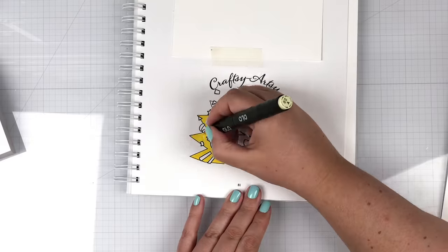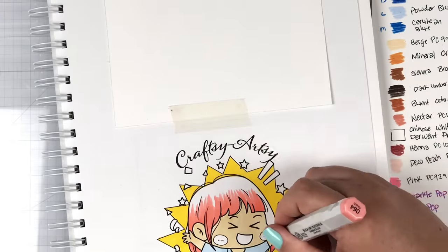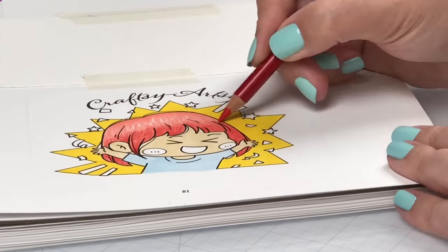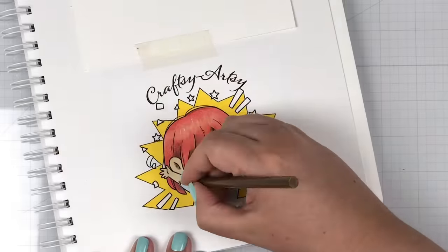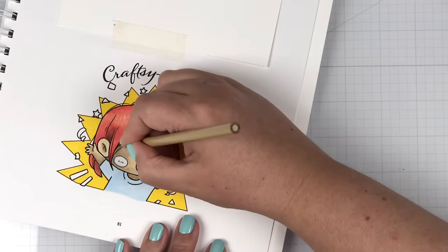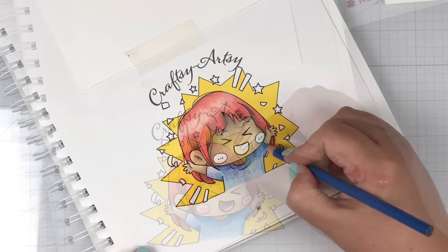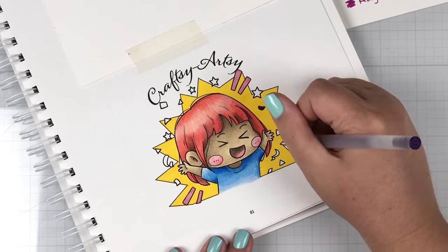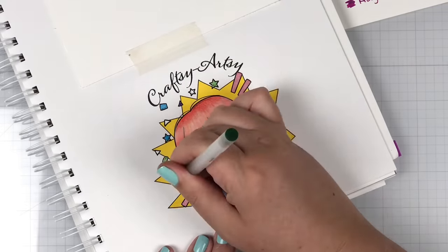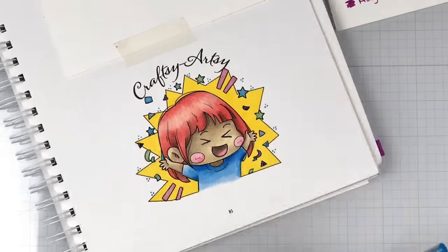Just like our therapeutic girl, the crafty artsy girl starts out with base layers of alcohol marker. Then I go ahead and build up the color of her skin, her hair, and her shirt, all with color pencils. Finally, we're going to use gel pens to make the confetti around her. She's so excited to go to that craft store and get more art supplies — love her. I love her medium skin tone too. So pretty.